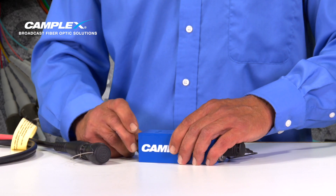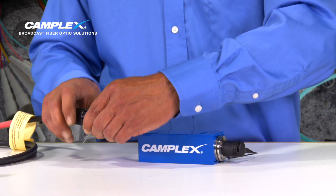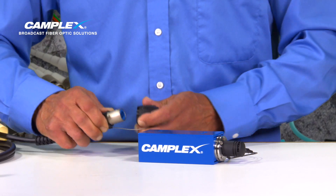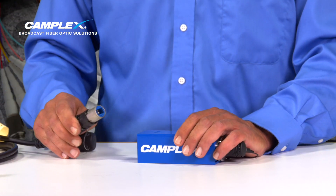This works with most of the Neutrik Optical Con connectors — Duos or the Quads. When plugging in to a high-density chassis mount Neutrik version, we're going to again pull back, remove the cap, and remember to clean everything and inspect before you plug in.